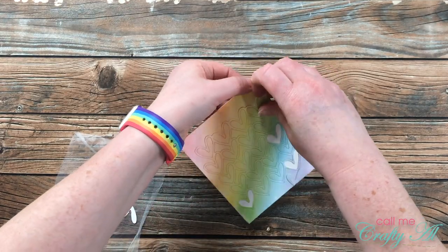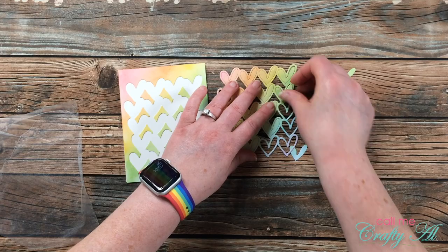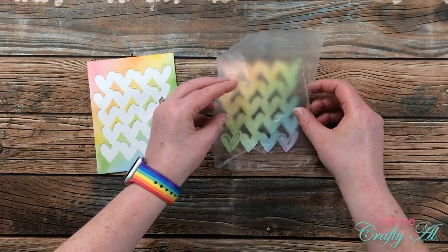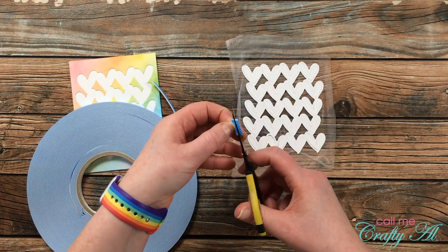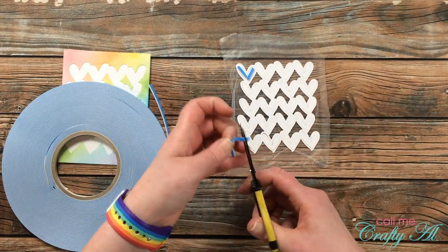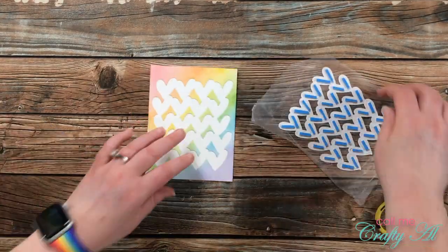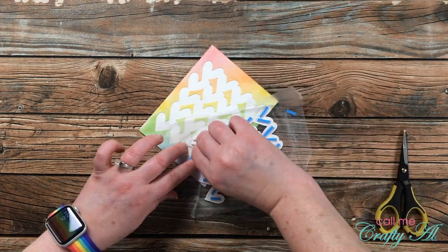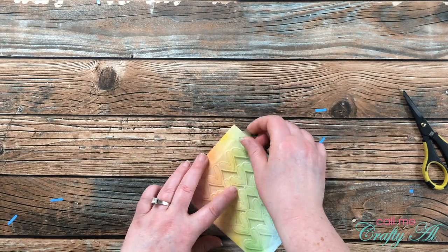I need to get my hearts placed onto the card front, and again I want to use the press and seal to hold them in place while I'm adhering them. I did a little puzzle action getting the hearts back in the die cut where they should go, then placed the press and seal back over them. I want all of these hearts to be popped up, so I brought in my big blue roll of foam tape in the quarter inch width, cut pieces in half, and placed two strips on the back of each heart. After pulling all that release paper, I flipped the press and seal back over and carefully lined up where the outline of the hearts went by the die cut piece already on the card front.